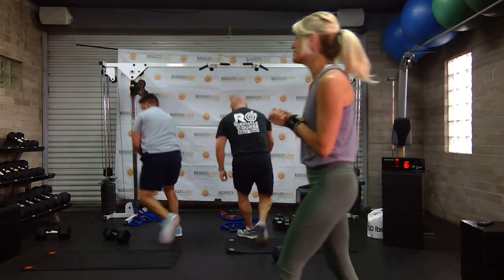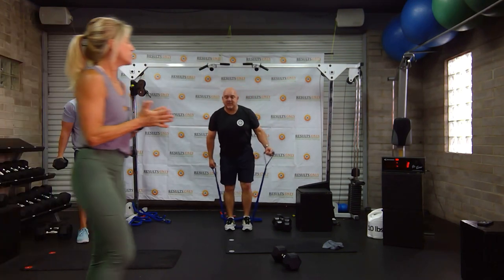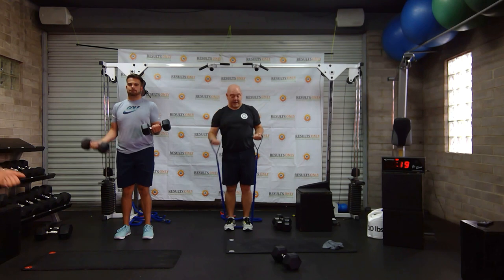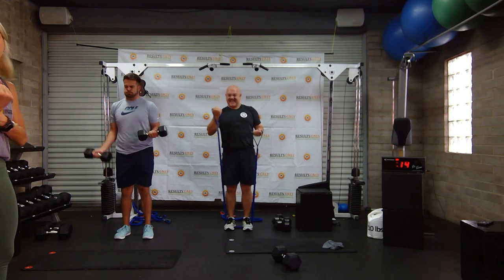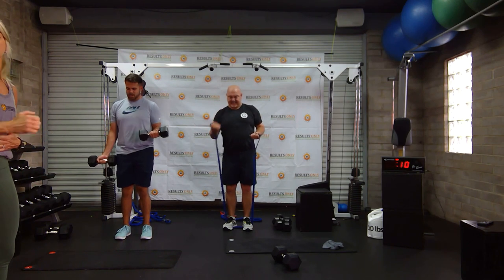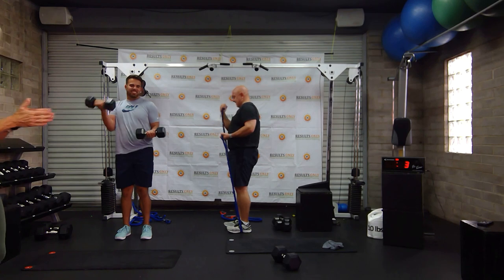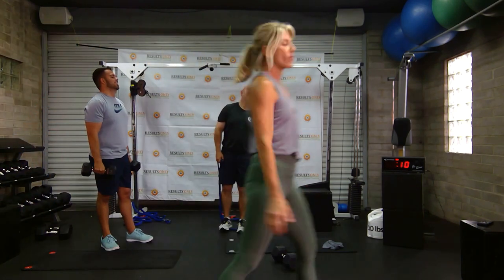He's ready for some more biceps. All right, here we go — get ready. Three, two, one. We've got that iso hold going again. You think that arm that's bent and not doing anything isn't burning? It's still squeezing right there, getting that activation. The other arm is closed against the torso — don't let your elbow flare out. Keep good form, I know you're getting tired. One more, let's go. Two more. You guys are looking good.